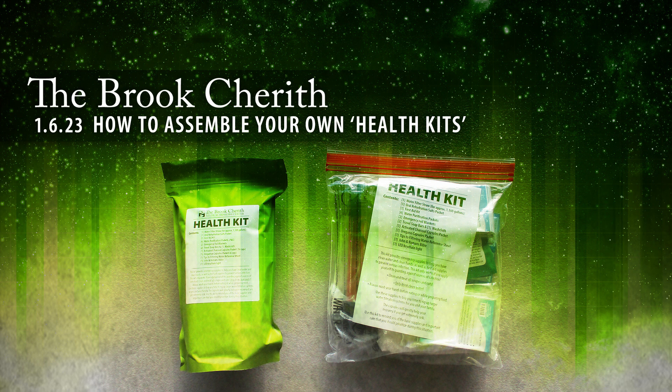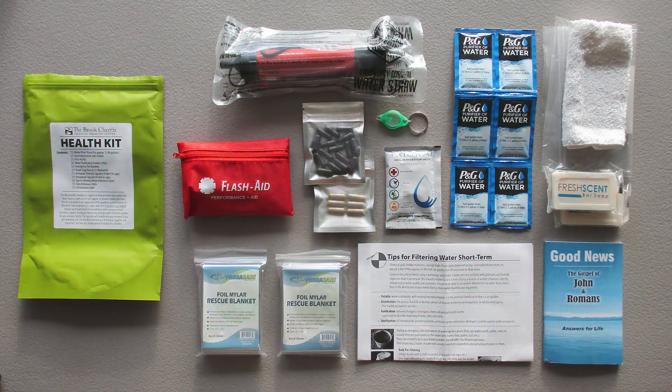How to assemble your own health kits. My name is Daniel Vallis and welcome to our channel. Welcome back to the Brook Chair. Friends, I just want to make a quick video to show you some more details about the health kit.